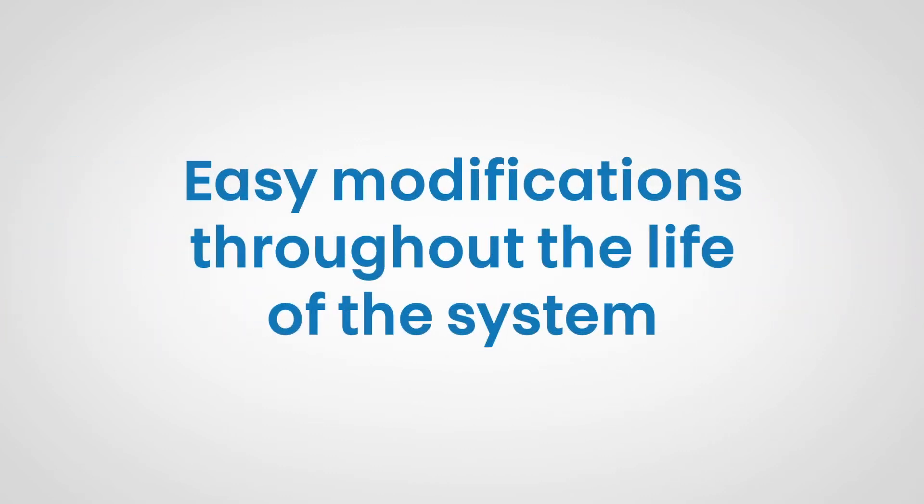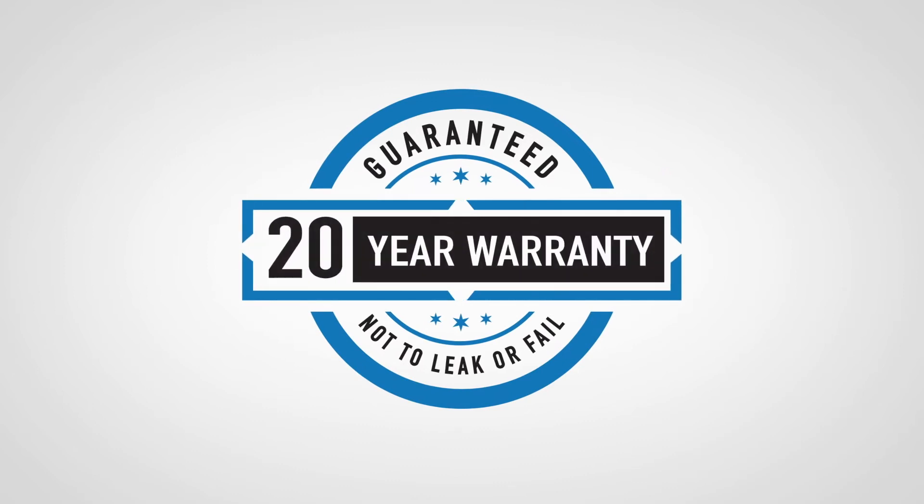Our innovative piping system allows for fast installation, quick positioning of additional outlets, and easy modification through the life of the system. It's backed by our exclusive 20-year warranty that covers leakage or component failure.